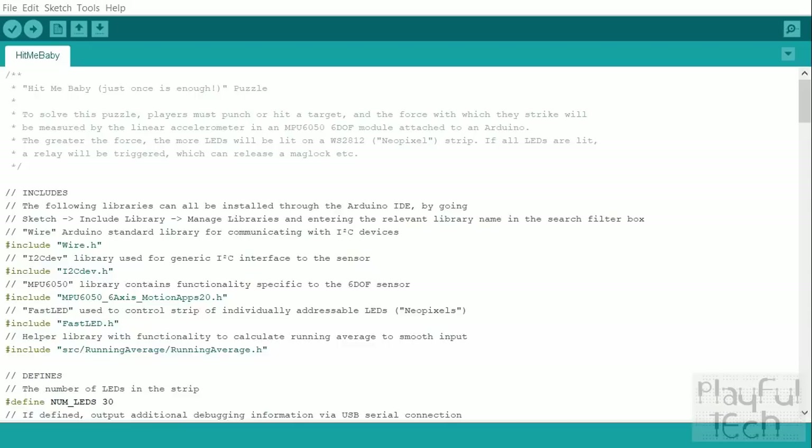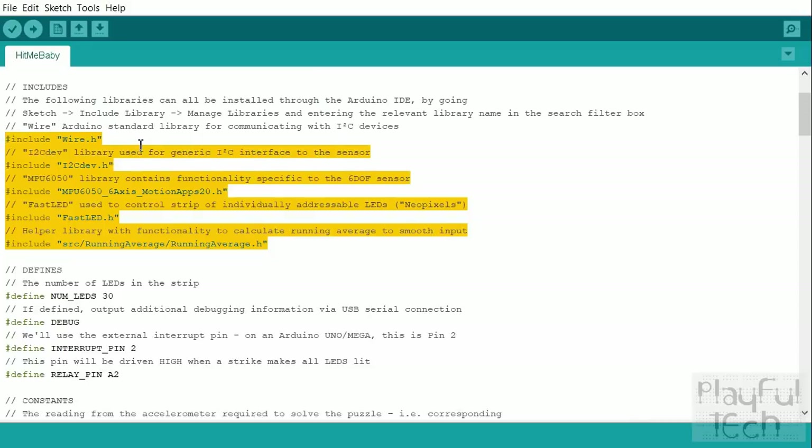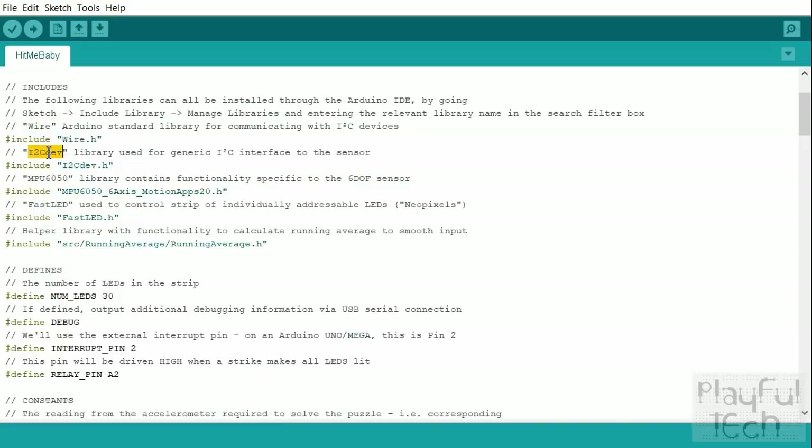Now let me talk you through the Arduino code. There's quite a lot here, so I'll try to concentrate on the most important bits. First of all, you'll notice that I'm using quite a few libraries in this code. All of these ones at the top can be installed directly through the Arduino IDE — just go to the Sketch menu, then Include Library, Manage Libraries, and search for the Wire Library, I2CDevLib, MPU6050, and FastLED. You can install them directly through that. This very final library is actually a custom one which I've written — I'll show you that in a minute — and that's just to calculate a running average.